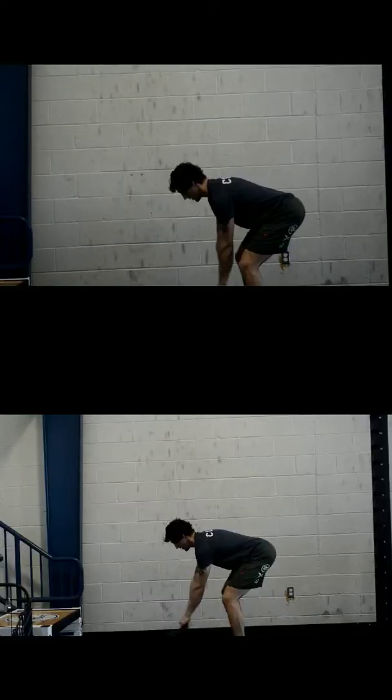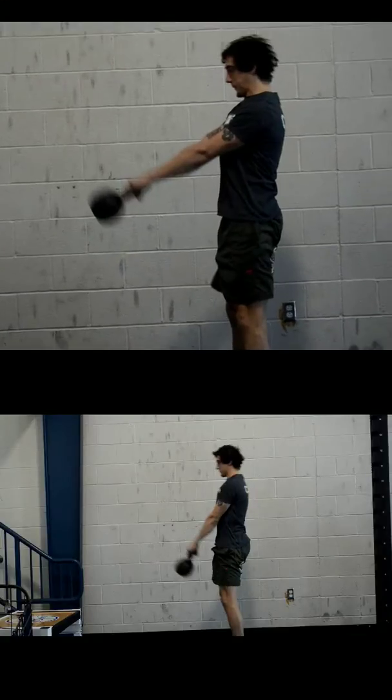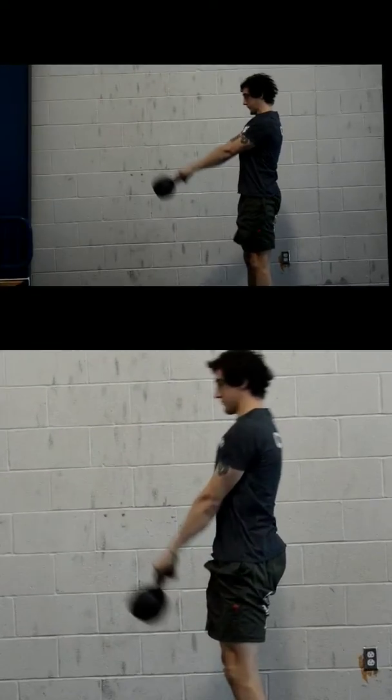If you kind of zoom in on the face here, you can see the stress in the face in the top picture. This is the before, so he's using a lot of energy.